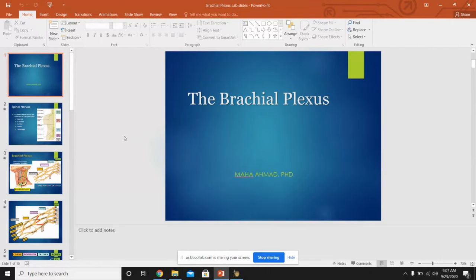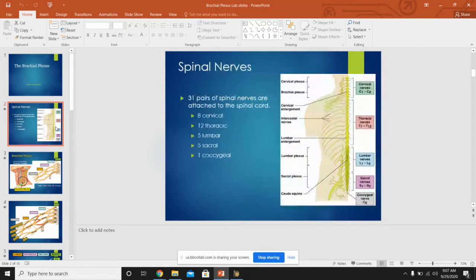These are the exact same slides Dr. Ahmed used for the lecture, and I picked a couple to go over. We'll start at the very beginning — how we make these plexuses. We get the spinal nerves: eight cervical, 12 thoracic, five lumbar, five sacral, and one coccygeal. Each spinal nerve splits into two rami — a ventral and a dorsal. The ventral rami are the ones that make all of the plexuses, including the brachial plexus. The brachial plexus comes from C5, 6, 7, 8, and T1.